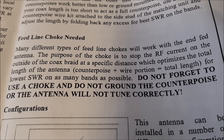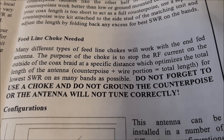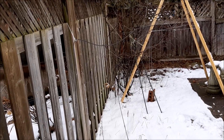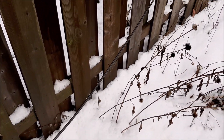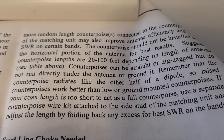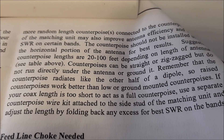Do not forget to use a choke, and do not ground the counterpoise or the antenna will not tune correctly. The coax from the balun to the choke is used as the counterpoise and this must be kept above ground — notice that I don't have it on the ground, it's well above the ground. The instructions say the counterpoise radiates like the other half of a dipole, so raised counterpoises work better than low or ground-mounted counterpoises.